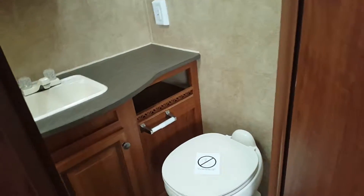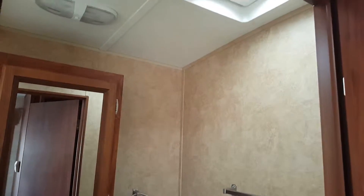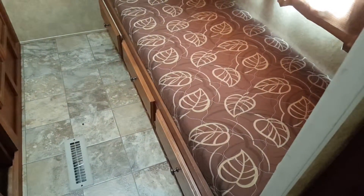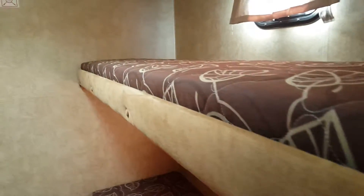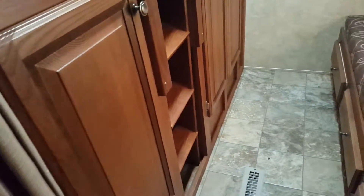We have a wardrobe closet here, and a stand-up tub and shower with a skylight above. In the back we have the bunk units, and underneath this one here there is a trundle mattress. There is also an escape window right there.